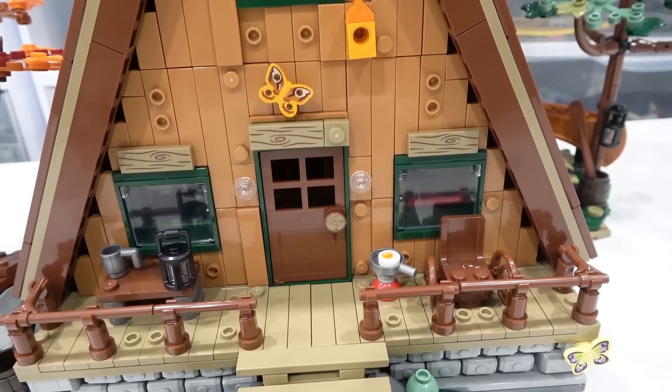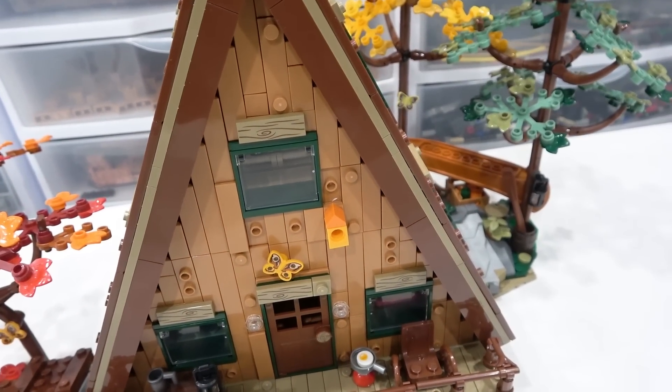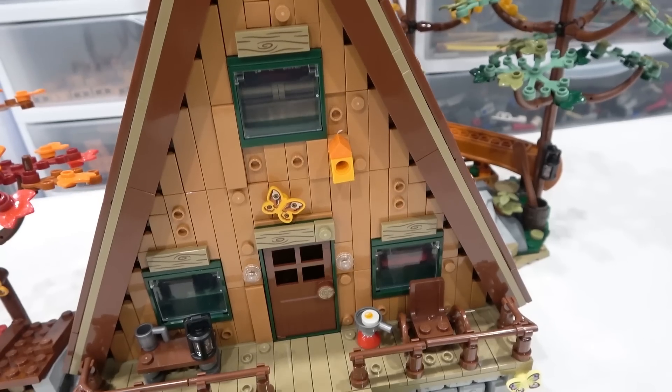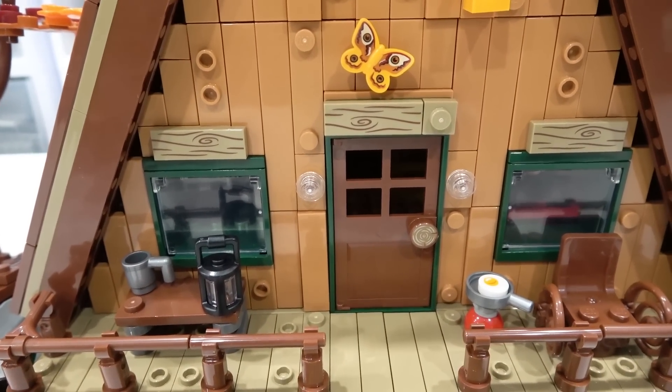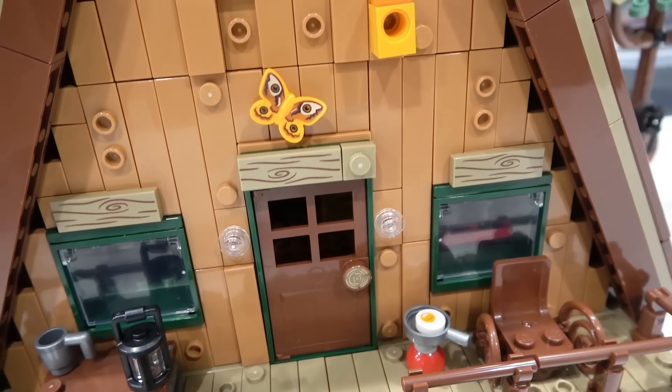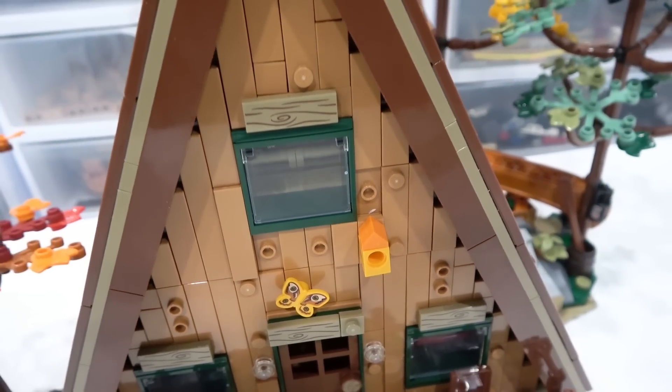The front of the A-frame looks absolutely amazing. We've got the tiles and jumpers mounted at different depths, giving it a nice texture. Dark green windows and door frames, some printed pieces above said windows and door frames, another printed butterfly there, and also a birdhouse.